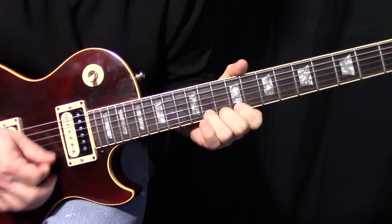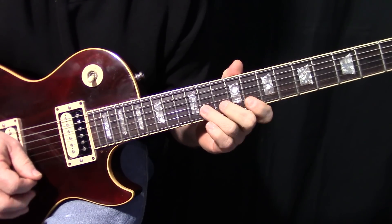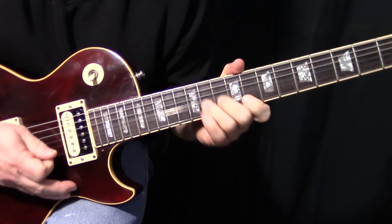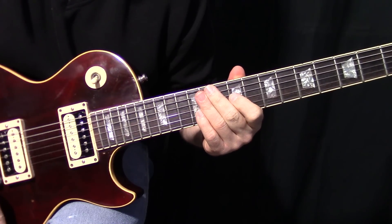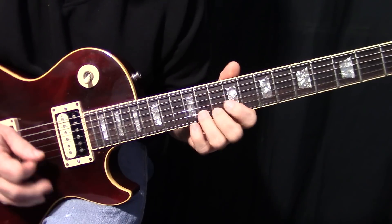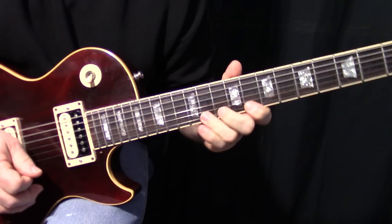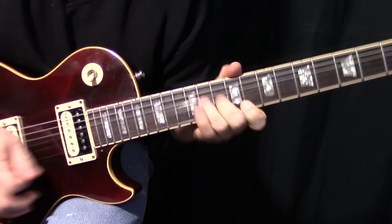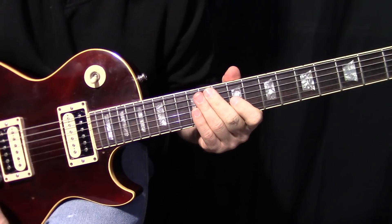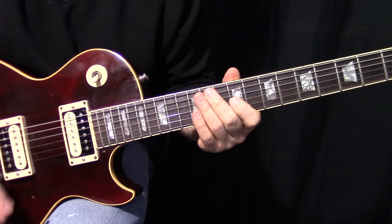Then we come down here. That's how that lick basically starts — that's how the fast stuff starts. That's probably what you want to practice, because that's key. That's probably the most important part to get the lick going.